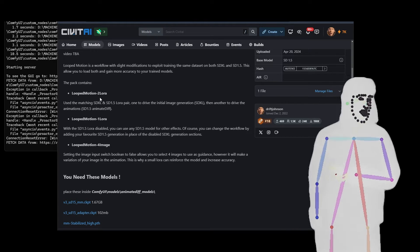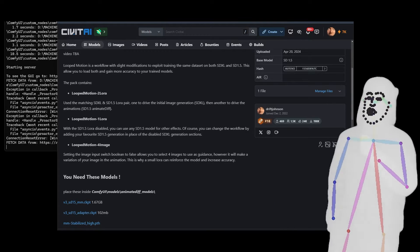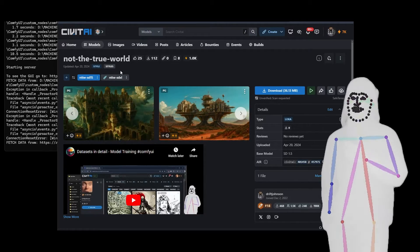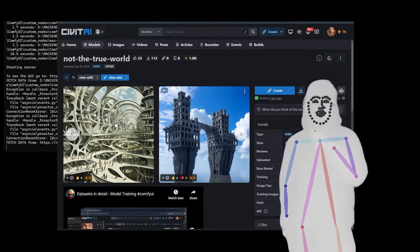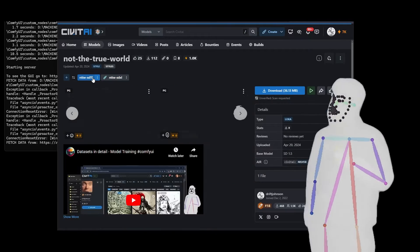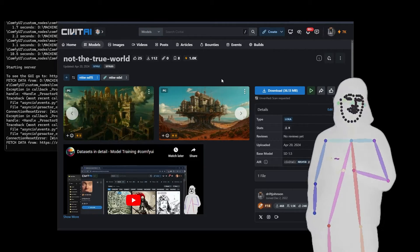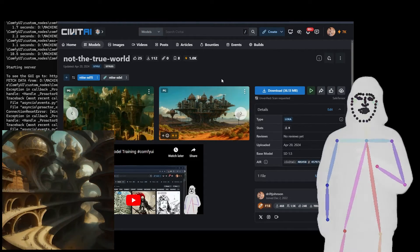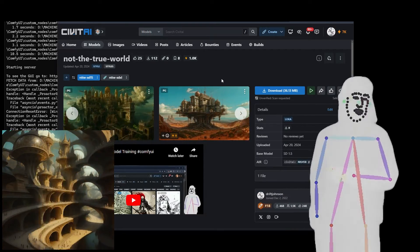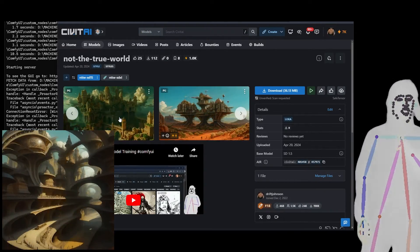Loop motion to LoRA is actually quite cool. Recently we've been doing a lot of stuff with training, so I use NotTheTrueWorld, and you'll notice that there's now a 1.5 version. The idea is that we generate the images on SDXL, and then when we do the animate diff, we're also loading the exact same model trained in 1.5.